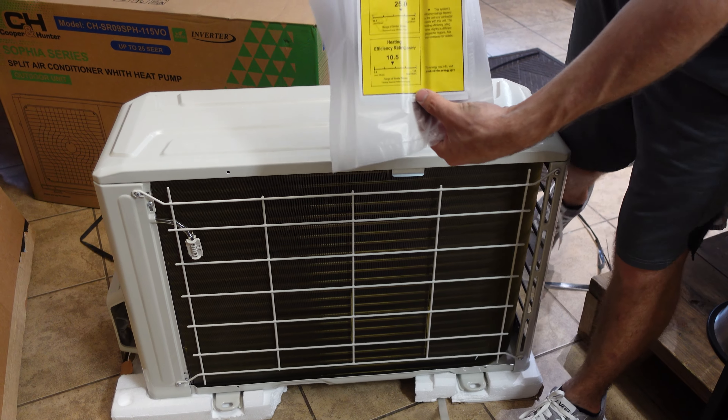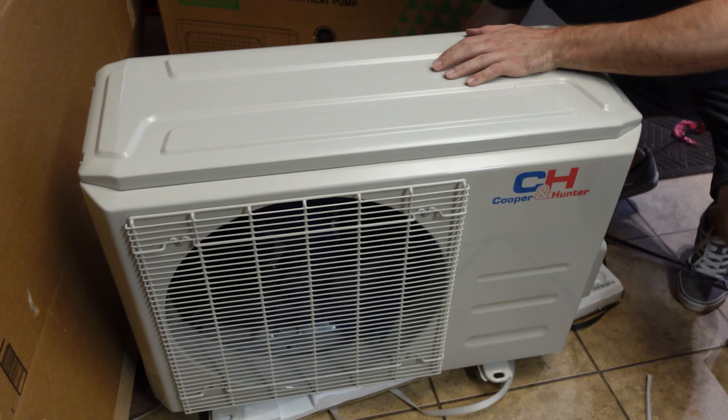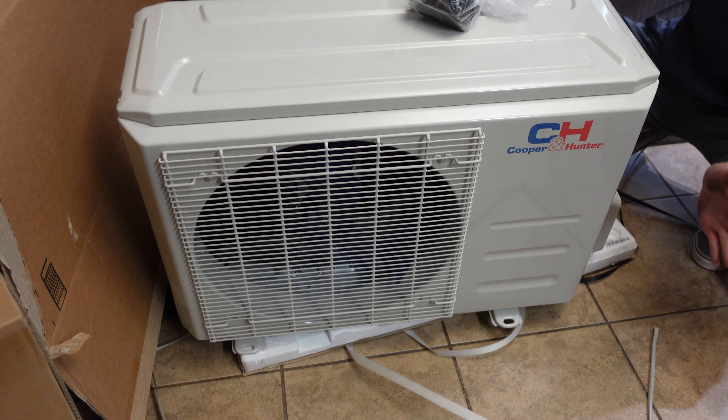It's 25 SEER. For the money, I think this is the best efficiency I was able to find. This unit shipped to my door was about $699. Here's the outdoor unit — I'm going to get all this trash cleaned up and lay everything out for you guys, and we'll go over everything one by one.